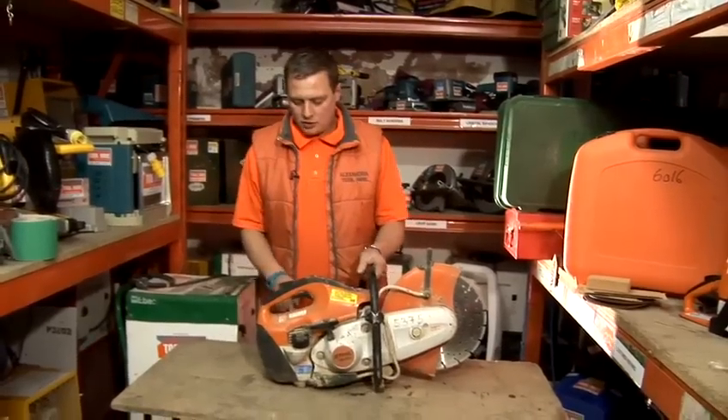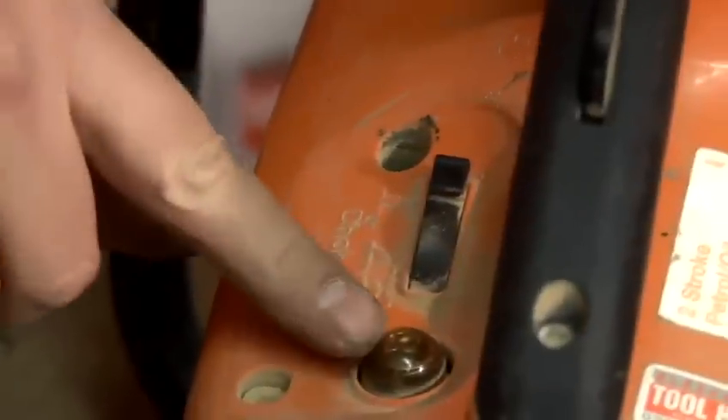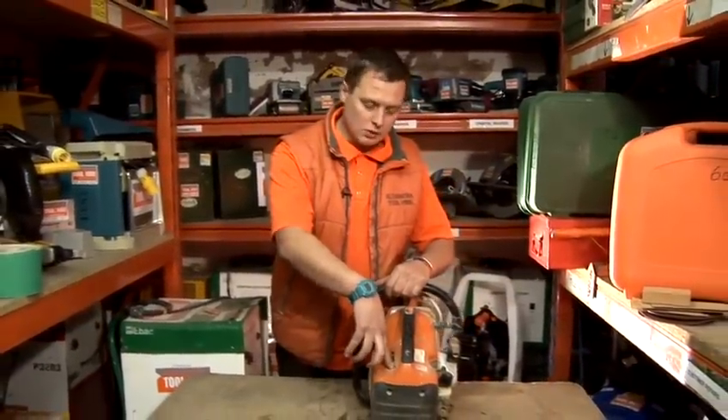On the machine they do have a choke, so what you need to do when starting the machine is flip the choke on to full. It's got a primer button here — what it does is it pushes a little bit of fuel through when you're actually doing a cold start. So all you do is push this probably three times: one, two, three.